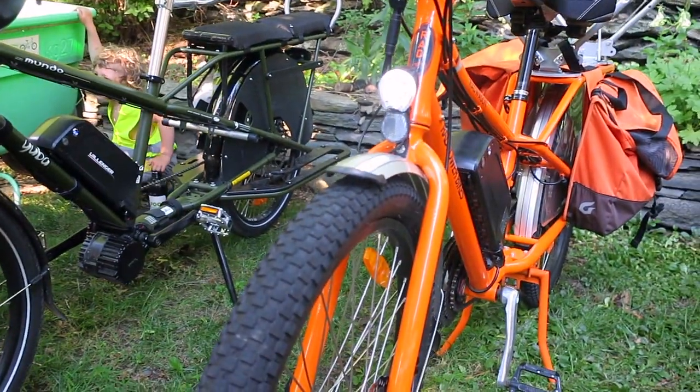Regenerative braking — it doesn't do much, but it has it. Some people argue about the usefulness of that and how much energy you're going to recoup, but it's actually nice on the downhills: you don't have to brake as much, so that's a nice little feature. And great tires — you've got to love the tires.